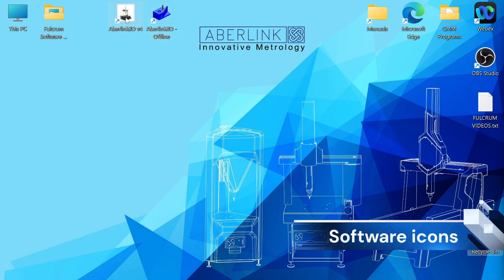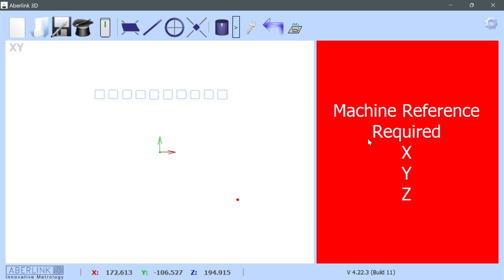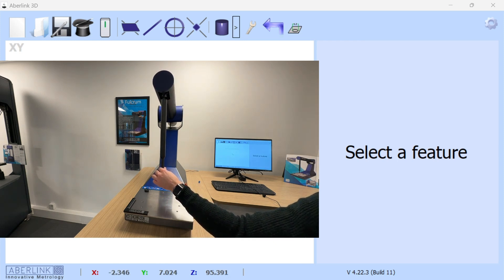Double-click the white icon to start Abilink 3D. This will launch the software. The first thing the software will ask us to do is reference the machine. You'll see on the right-hand side of the screen the red 'Machine Reference Required' box. We will now individually reference each of the machine axes — as we reference each one, the letters will disappear. Once all axes are referenced, the red box will also go away. Firstly, move the quill left and right to reference the C axis encoder and make the X letter disappear. Then move the quill forwards and backwards to reference the B axis and make Y disappear. Finally, move the quill up and down to reference the A axis and make Z disappear. Machine referencing is now complete.